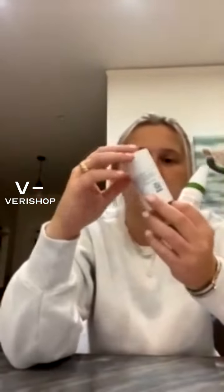Make sure you add the exfoliating cleanser stick to your cart now because it is 15% off. It's literally $10 — such a great deal. I really do love that product. It's very relaxing and very nice.